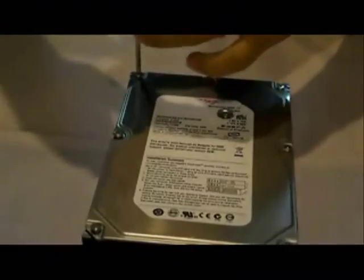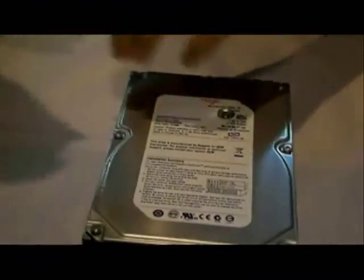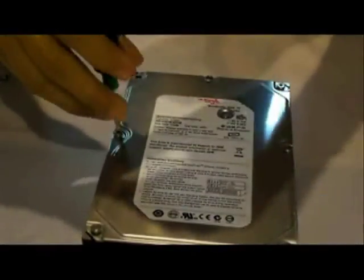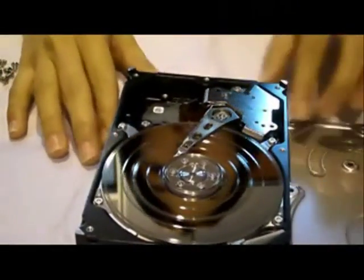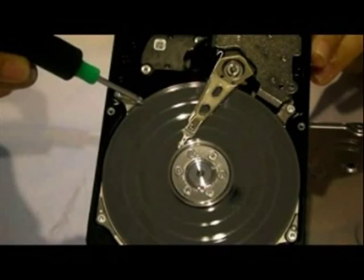Let's see what happens inside. Step 1, we will remove the screw. Step 2, we will open up the hard disk, and this is what you can see within the 3.5 inch hard disk.